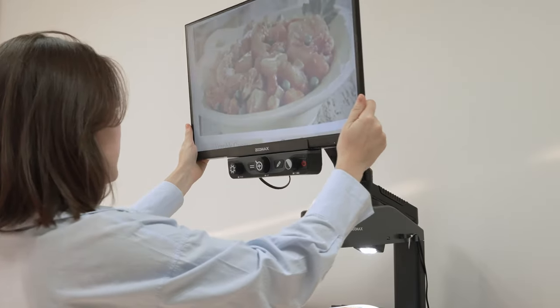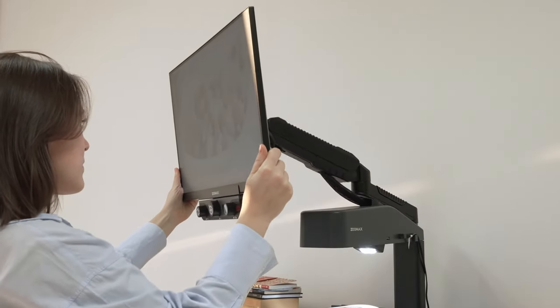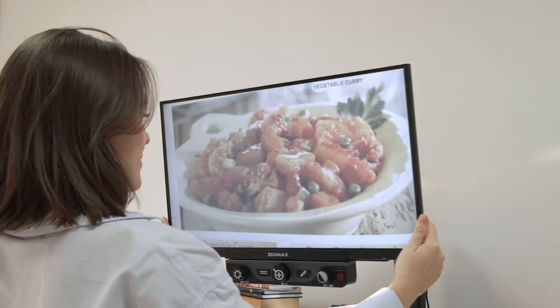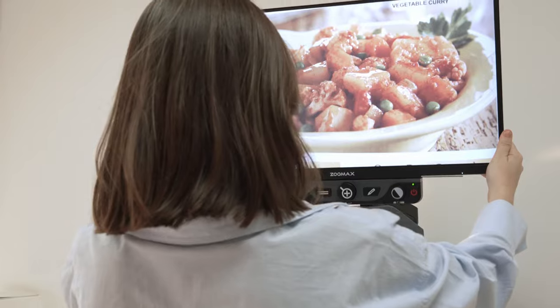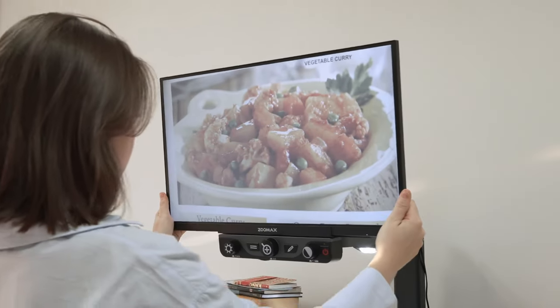The adjustable display and monitor bracket offers the most comfortable reading experience. Luna HD 24 Pro takes care of the user's specific needs at different operating levels.